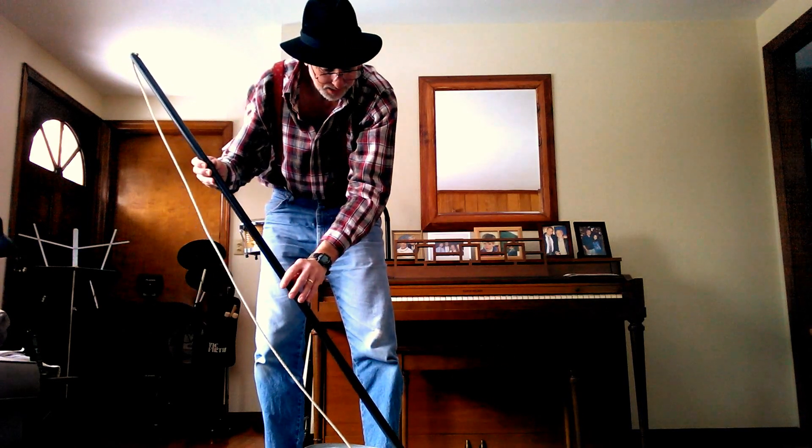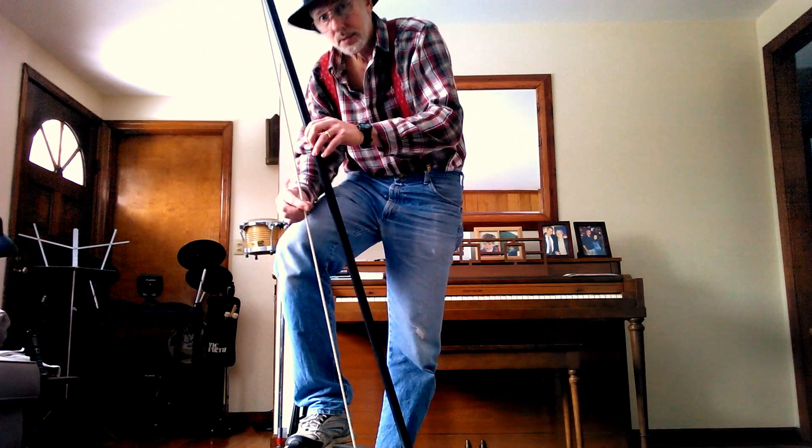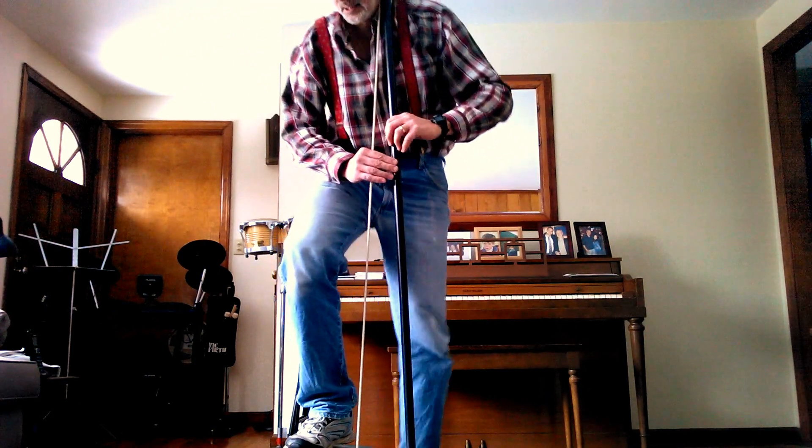So here's a broom handle with a rope attached to it that goes to the washtub. You put them all together, you have this.